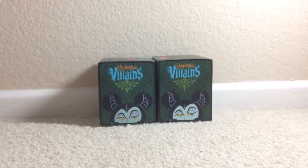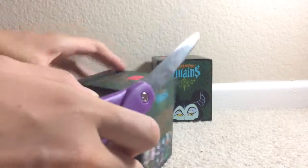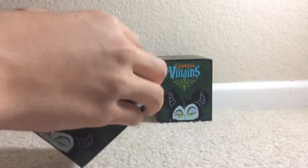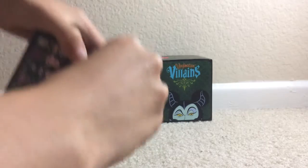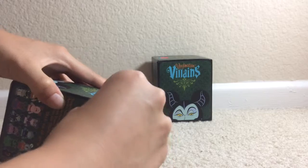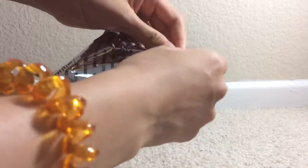Okay, let's open the first box. I don't know how to open this. Wait a minute — this is hard to open. Okay, let me find it here.